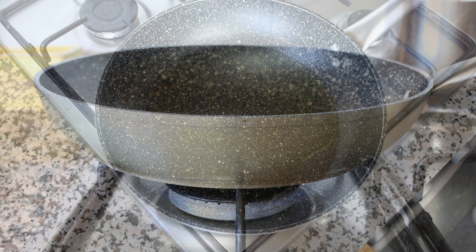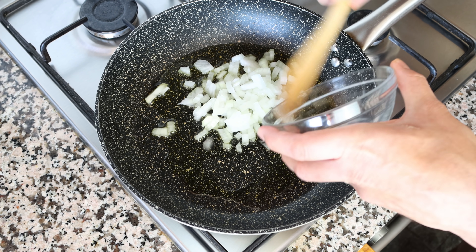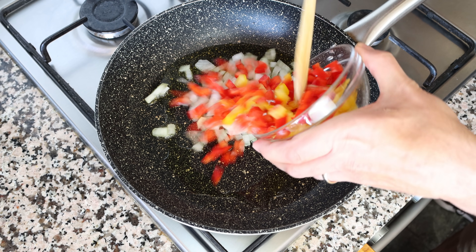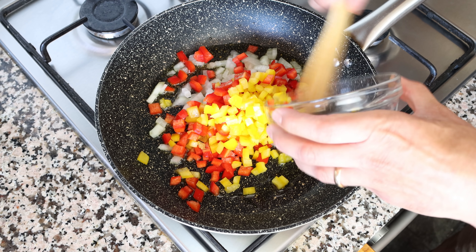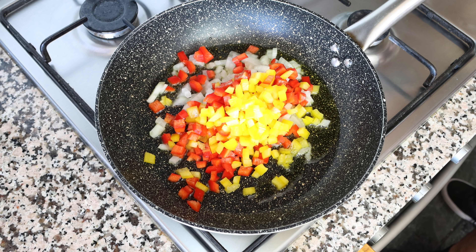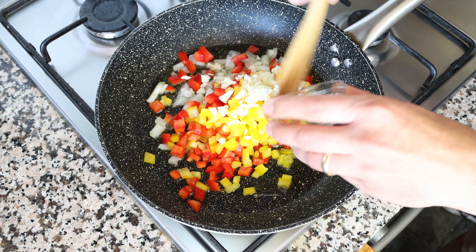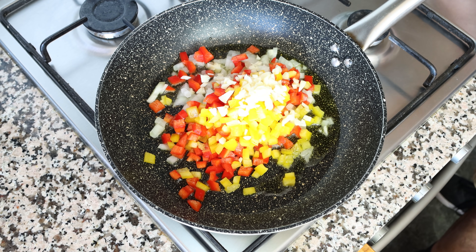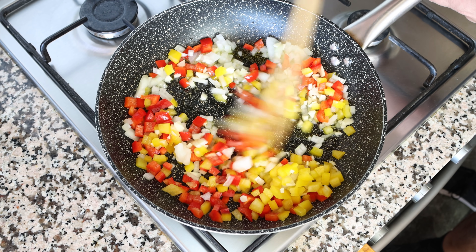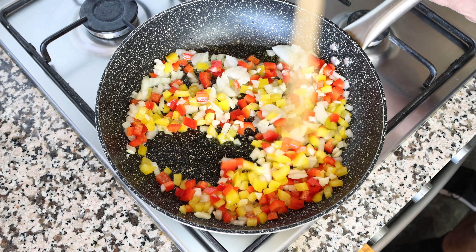After heating the olive oil for two minutes, I'm going to add in half an onion that I finely diced, half each of a red and yellow bell pepper that I finely chopped, and four cloves of garlic that I roughly chopped. We'll mix the vegetables around so they're all evenly coated in the olive oil. I like to mix continuously so the veggies don't brown too quickly and they all evenly sauté.